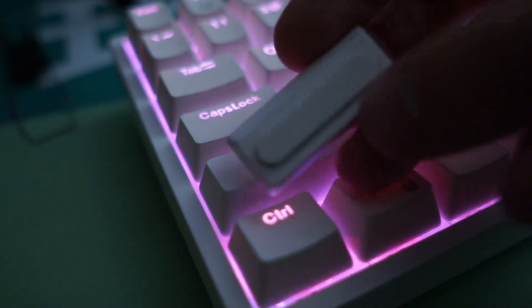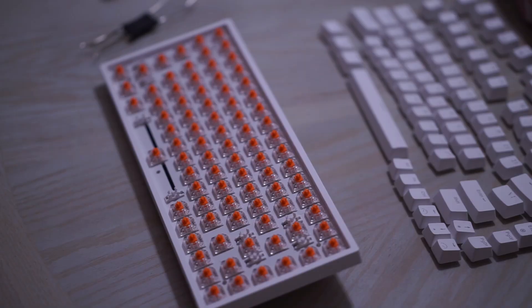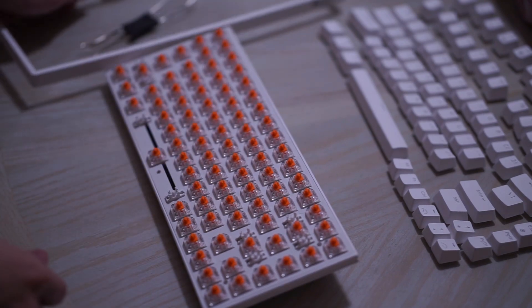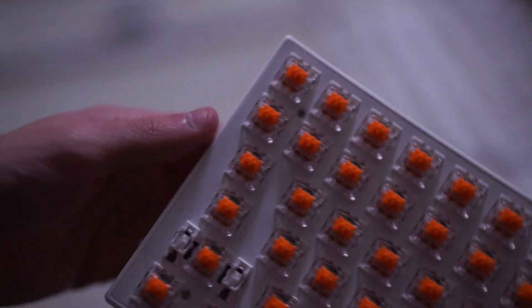Not only do you have the three connectivity options, but you also have the option to choose whether or not you want it to be a low profile keyboard or a high profile keyboard. You can take off the top cover very easily to expose the sides of the switches to make the keyboard more of a low profile. Some people may like the style of a low profile better, but I prefer the high profile.